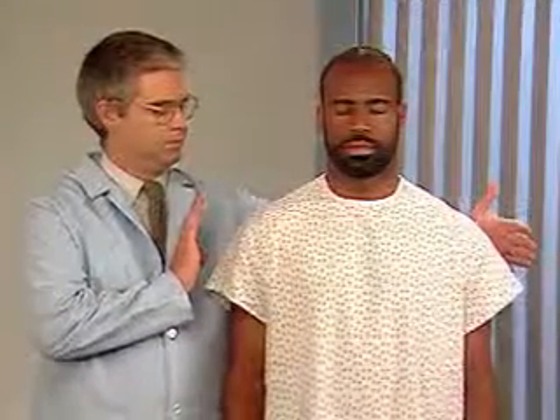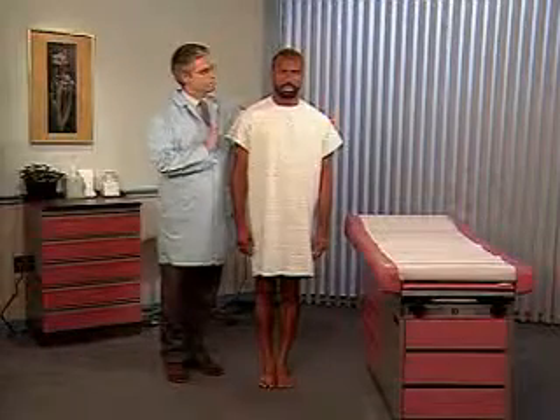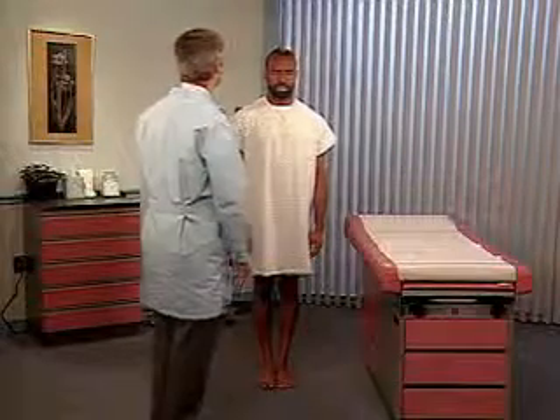Now have the patient do the same thing for 20 to 30 seconds with his eyes closed. His posture should remain steady with only minimal swaying, indicating intact position sense. If the patient maintains this posture with his eyes open but not with his eyes closed, he has a positive Romberg test.